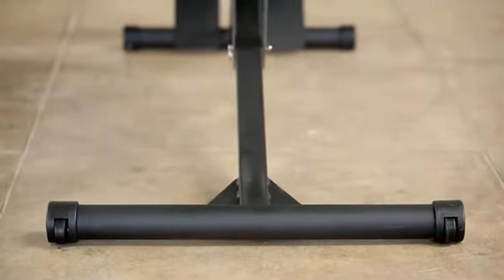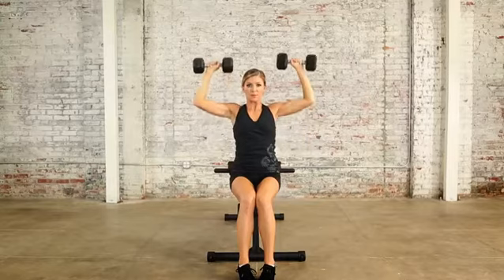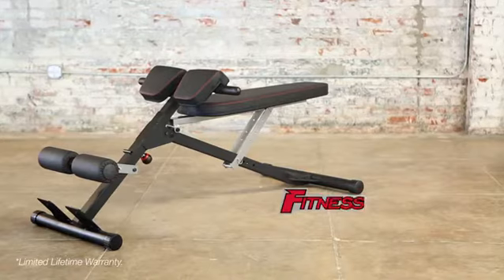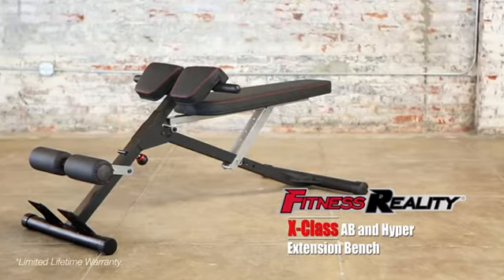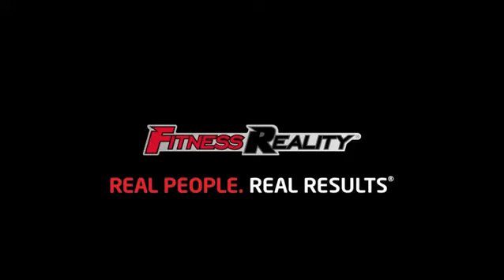The bench also comes with transportation wheels so you can relocate it easily. Train hard and get the ultimate results you want with the Fitness Reality X-Class light commercial multi-workout abdominal and hyper back extension bench. Fitness Reality — real people, real results.